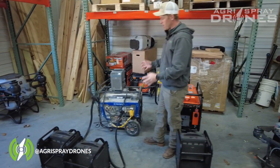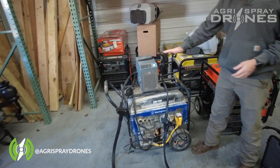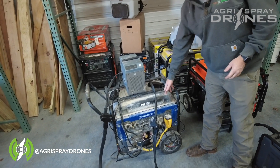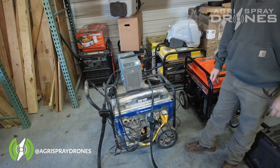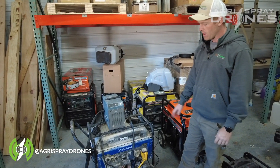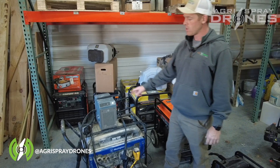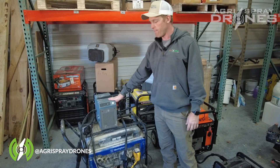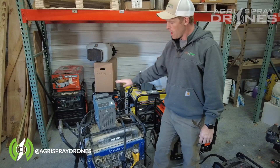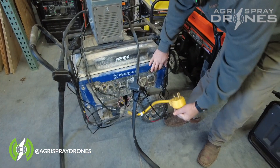Now how does this compare to the setup with the T30 charger? With the T30 charger, we actually have to provide our own generator. We tend to use Westinghouse generators — they're pretty common and relatively affordable. This is a 9500 running-watt generator, which is the minimum you're going to need to power this charger at full capacity to charge batteries as fast as you can. This charger plugs into our 50-amp outlet.